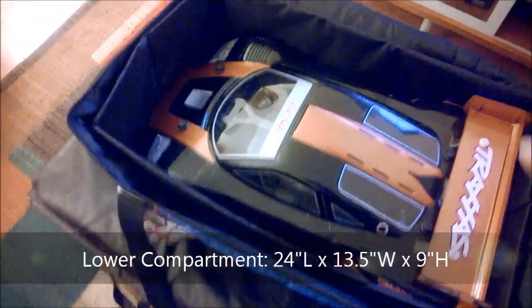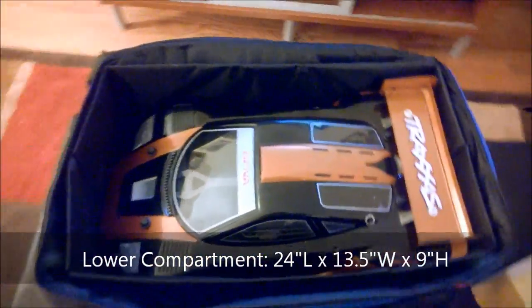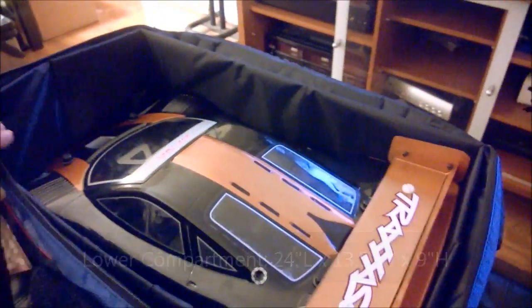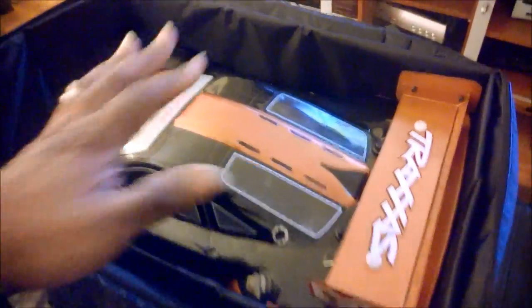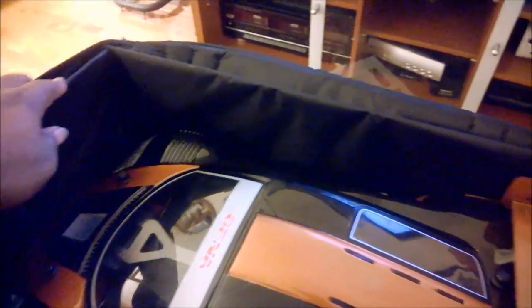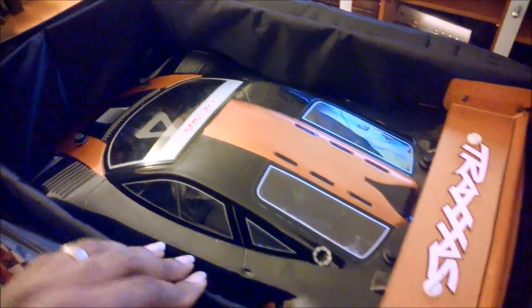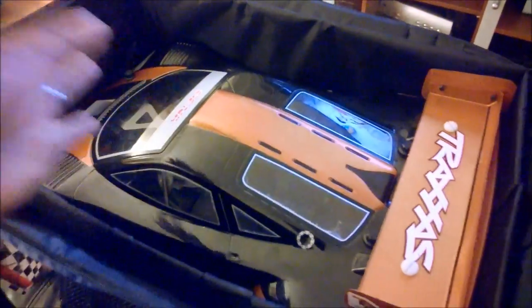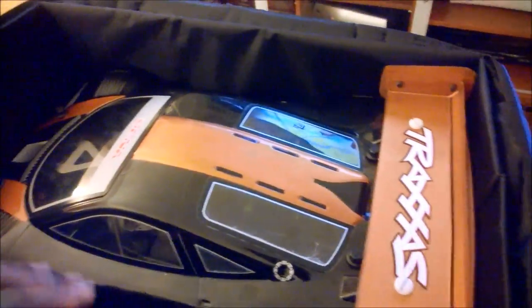On the bottom, you have Dizzy. This is a cool product because the storage compartment is actually large enough to fit a full eighth-scale stadium truck size car in the bottom. You've got these nice hard reinforcements in here that serve to keep it rigid, so you don't have to worry about the top compartment collapsing down or side impacts causing it to buckle when you're out. It keeps your cars fairly well protected.